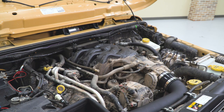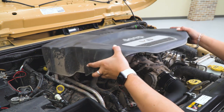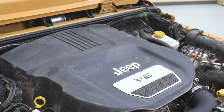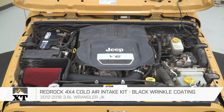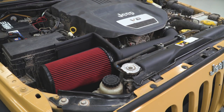Before you close up your hood, make sure that you pop your engine cover back into place. Once that's sitting flat, you're all set to go. That's gonna wrap it up for my review and install. Make sure you like and subscribe, and for more videos and products like this, always keep it right here at extremeterrain.com.